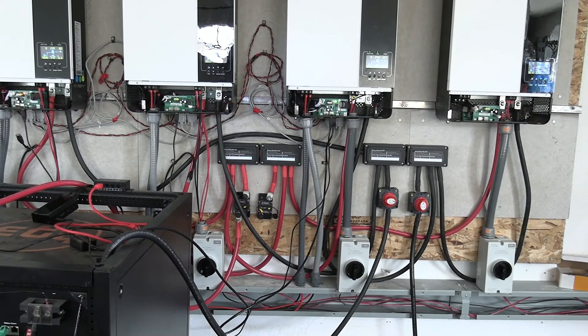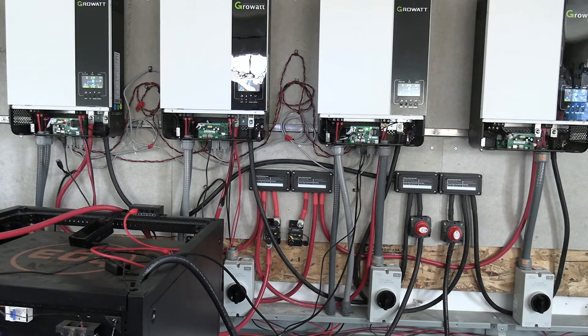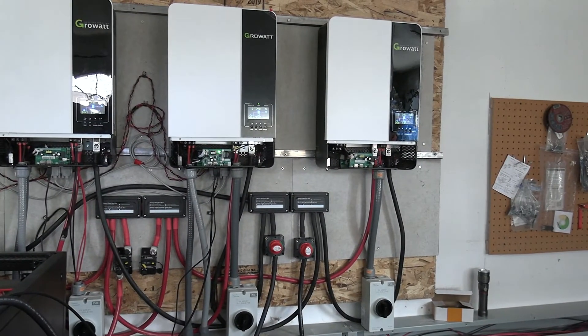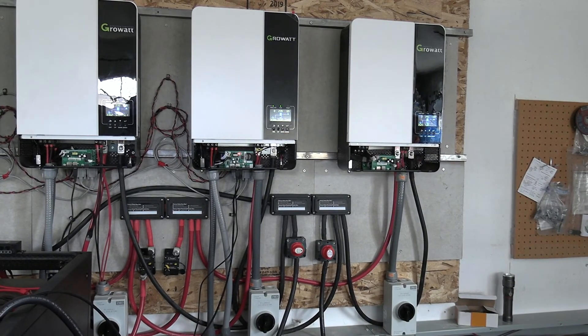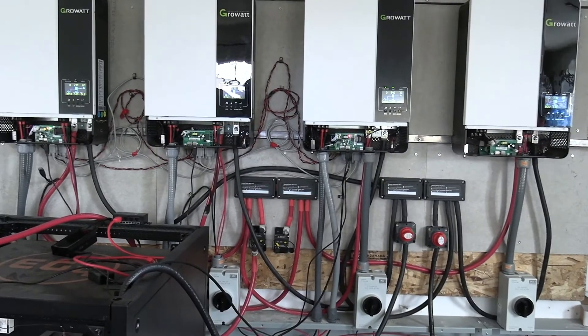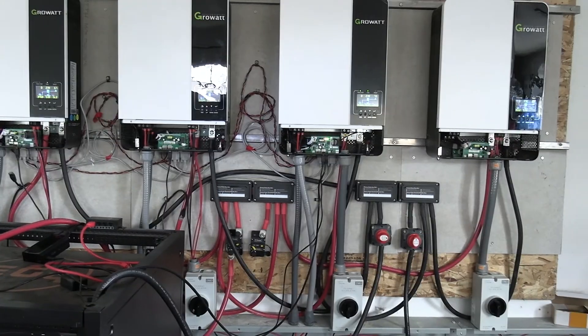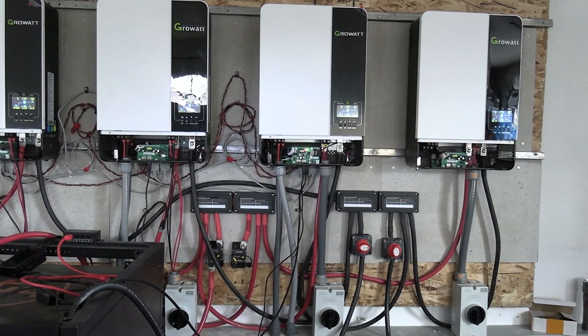Solar Assistant is not communicating with the new firmware. When I disconnected the two older inverters with the 907 firmware, it didn't want to communicate — that's basically what's going on. When we get our new battery rack in, we'll get that hooked up and update you then.